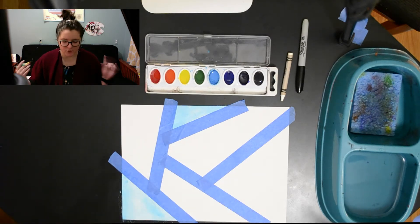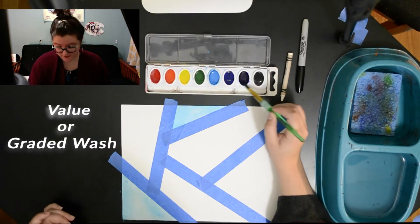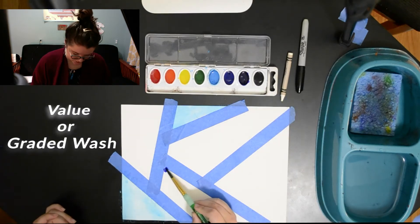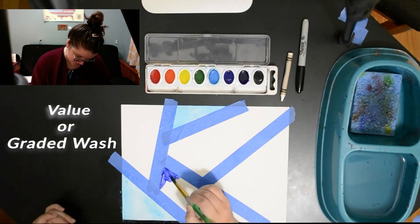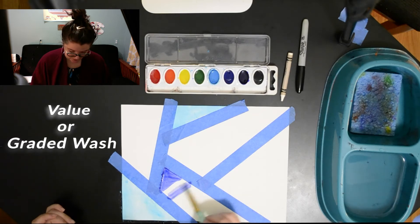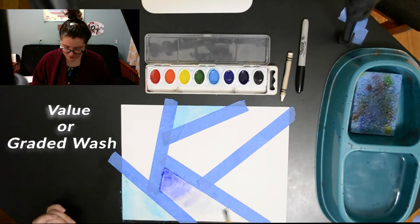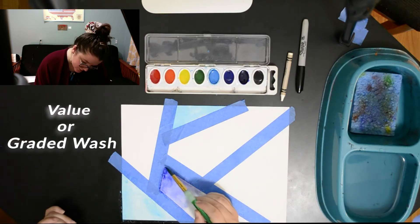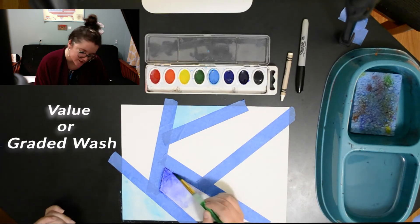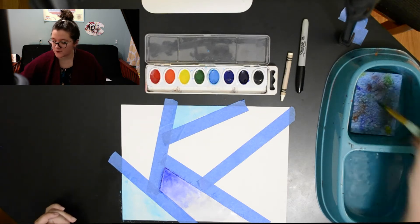Let's do values. I'm gonna load up on blue-violet and get lots and lots of pigment so that I have a really nice dark value to start with. I probably have a bit more water than I want, but I'm gonna get straight to the water and go back underneath and meet the value I've already put on. I'm not gonna add more color unless I need to add darkness at the top again.